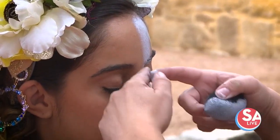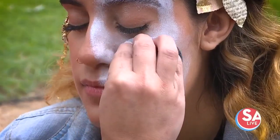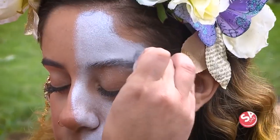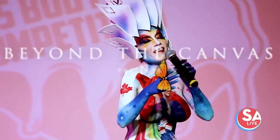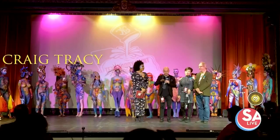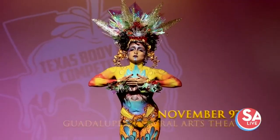There's a huge difference between doing the entire body and doing someone's face — not only is the time factor a huge deal, but you're also dealing with different curves of the body, different skin types, and different personalities. The event coming up on November 9th is the largest body paint competition in the United States, with artists coming from all over the world competing.